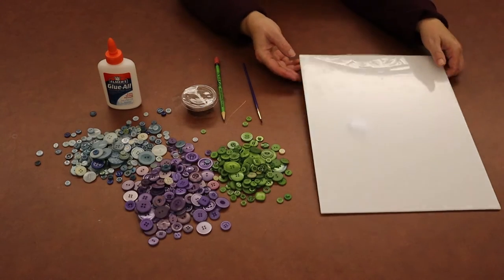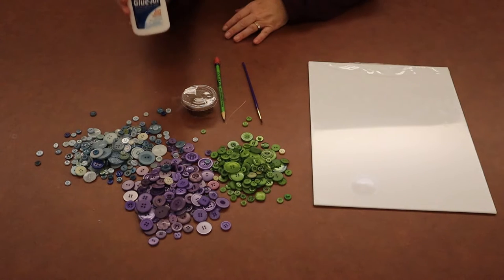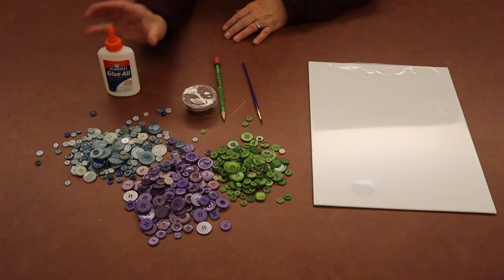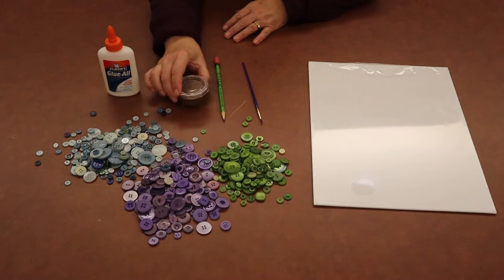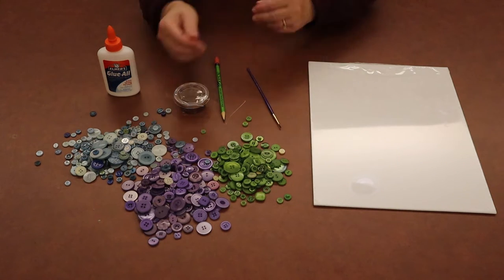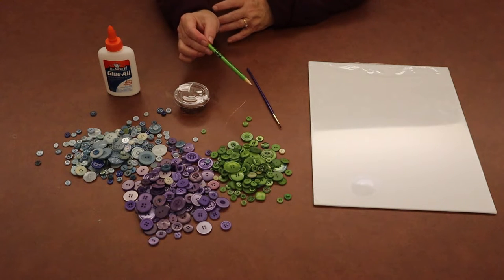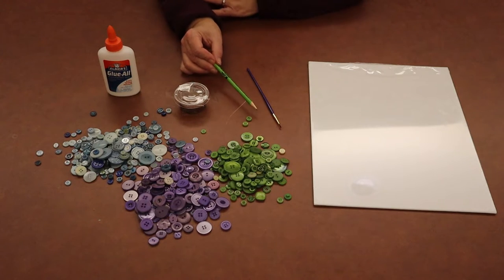Inside your Take and Make bag should be a canvas, a bottle of glue, some brown paint, a paintbrush, and an assortment of buttons. And you may need a pencil if you don't want to freehand your tree — that will just help us sketch out the tree.